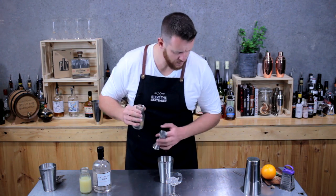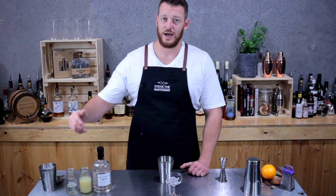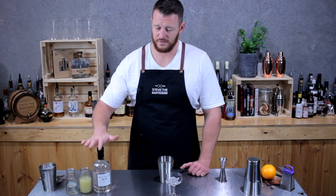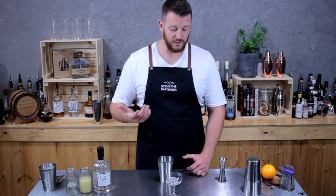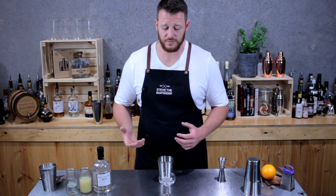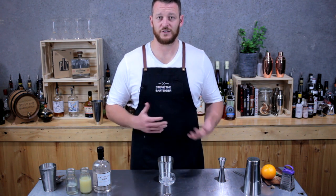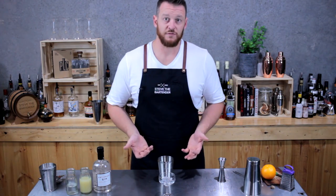Apparently this cocktail was originally made to prevent scurvy. To encourage sailors to have their lime juice, they'd mix it with gin, and it ended up being a really tasty drink. You'll also find some recipes that call for Rose's lime juice — I think that's big in the States. I haven't used it myself, but I always make a fresh gimlet.